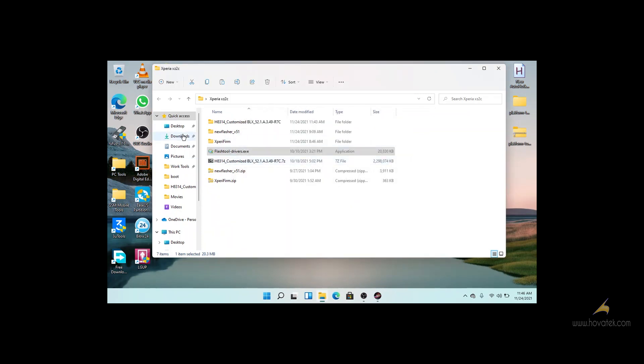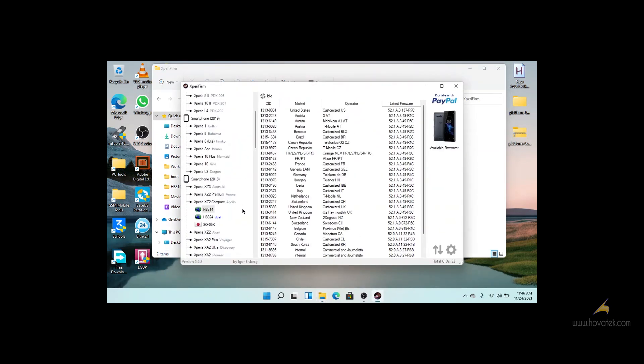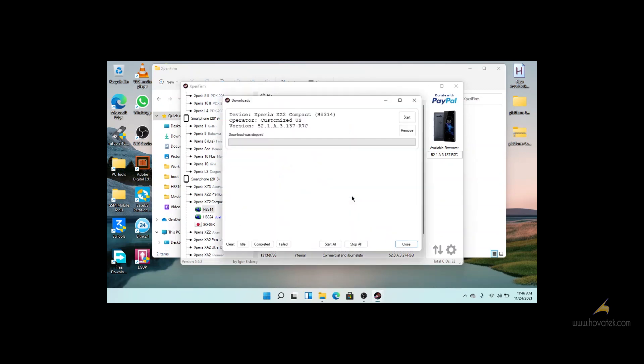When you are done with that, download firmware for your device using Xperia Firm. I will be using a Sony Xperia XZ2 Compact. You will be able to download the latest firmware — click on download. I have it already so I don't have to download again. When you are done with your download,